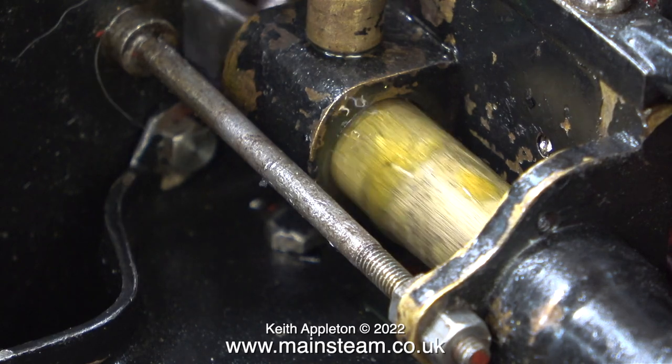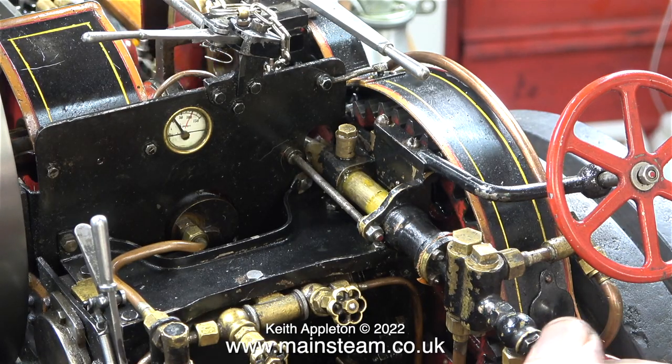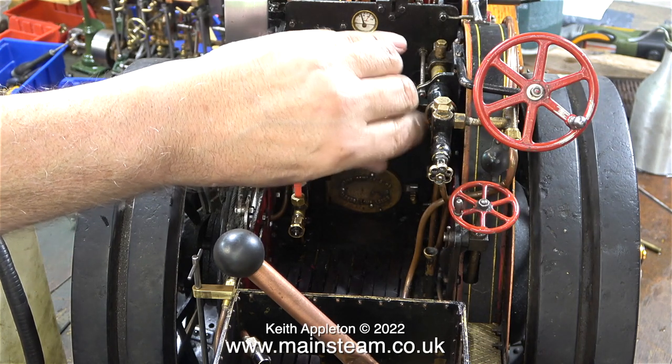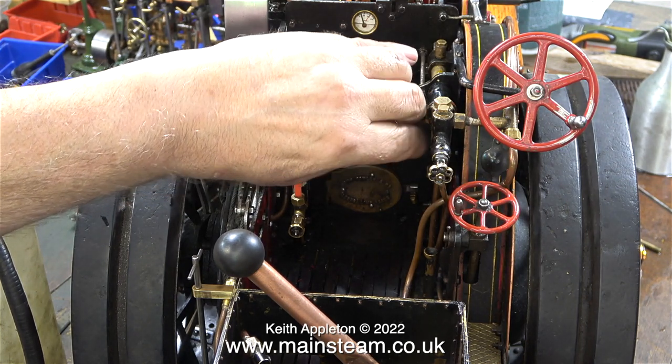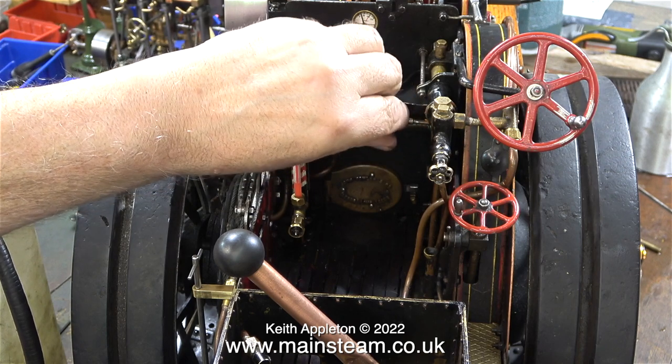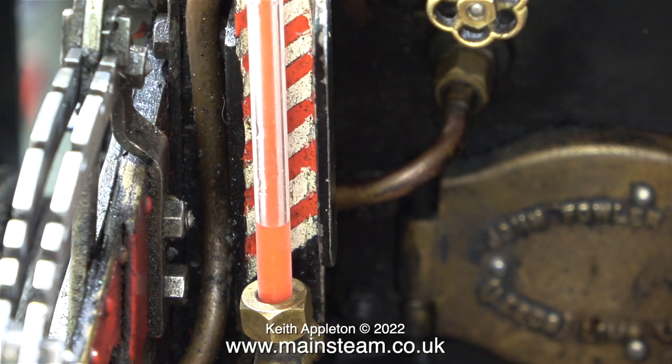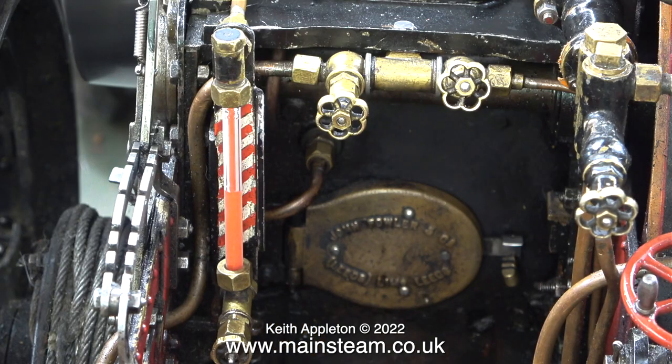I keep finding hairs all over the engine — I think there must be some sort of animal involved where it lives. These hairs are not from me; mine don't look like that. Even though it is inefficient on compressed air, I'm using the water lifter to pump some water from my water container into the bunker tank. My compressor doesn't have the capacity to keep the pressure high on this engine, so very soon it runs slowly. I let the pressure build on the compressor and open the regulator again, and as you can see the water is going up the gauge glass. There are a couple of very slight weeps from around the area of the pump's valves, but it's nothing to worry about.